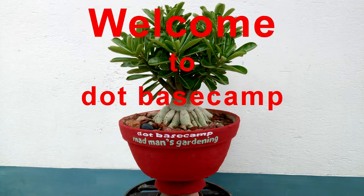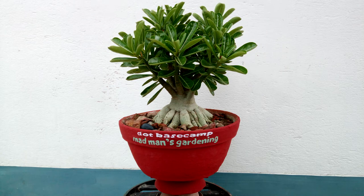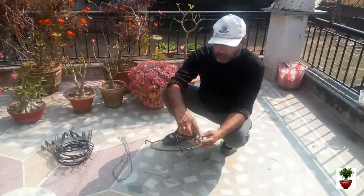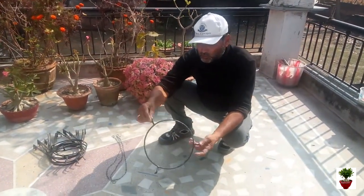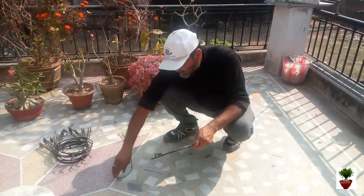Hello friends, welcome to DotBaseCamp. Today I am going to show you DotBaseCamp's heavy duty hanger to hang wire plants. You see this is an iron structure and iron ring with three hooks. These three hooks are for hanging the structure, and this is for hanging my plants, especially for my wire plants.